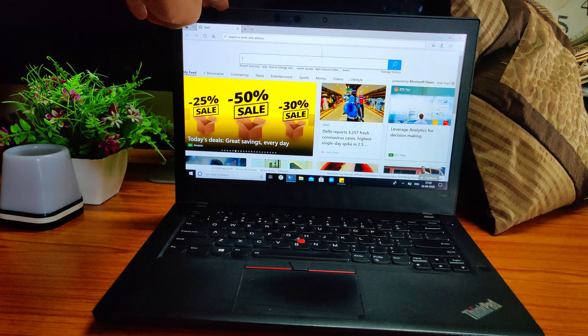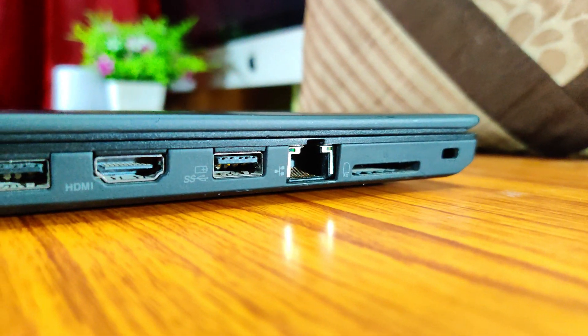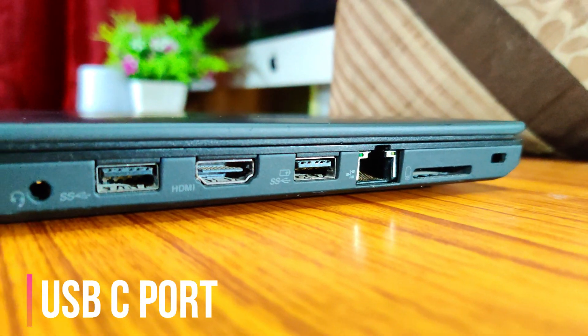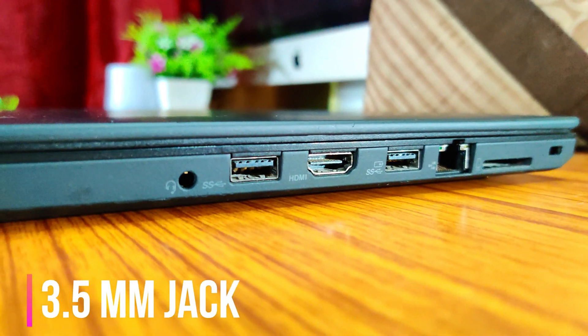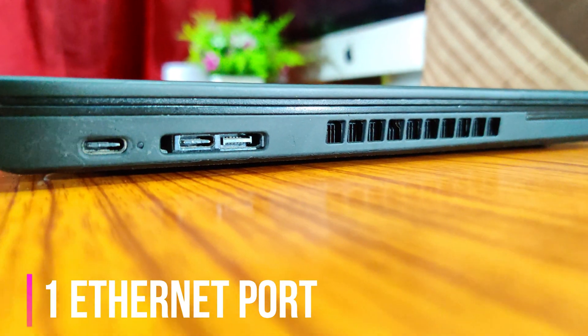It has a standard HD webcam and decent audio quality. For ports, it comes with an Intel Thunderbolt 3 port (Type-C for charging), a USB-C port for connectivity, two USB 3.0 ports, one 3.5mm jack, one four-in-one SD card reader, one HDMI port, one Ethernet/RJ45 port, and one nano-SIM port. Security options include FIDO authentication, a fingerprint sensor, an IR sensor for face recognition, and a Kensington lock slot.